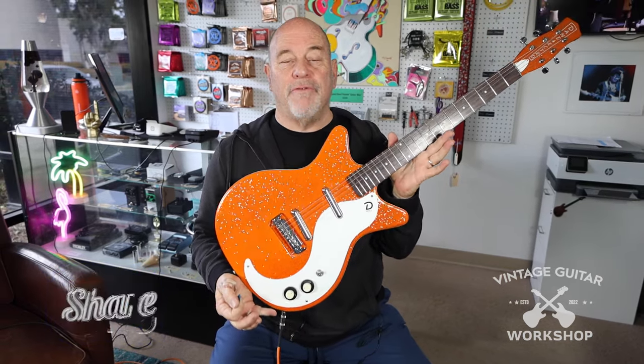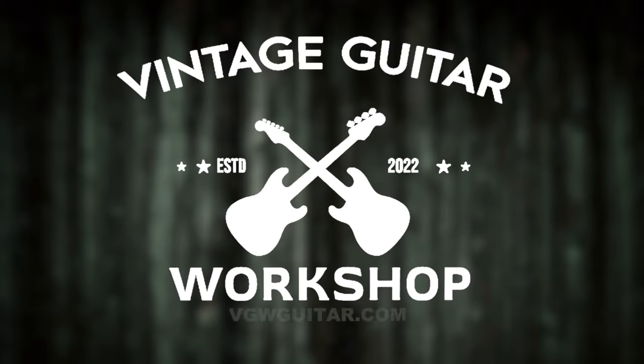The old Dan Electro crew are the new dealer in town. Come and see us at the Vintage Guitar Workshop. We now have Dan Electros. They're affordable. And boy, they play well and sound good. Have a good day. We'll see you next time.